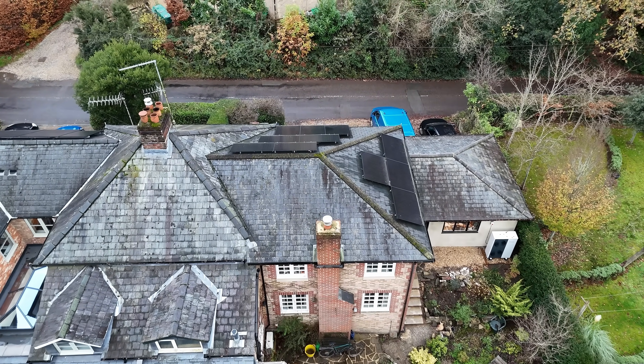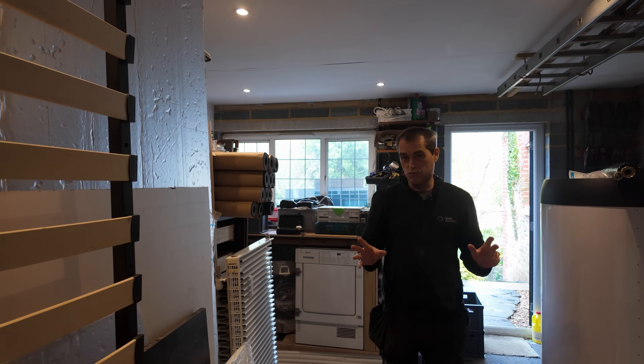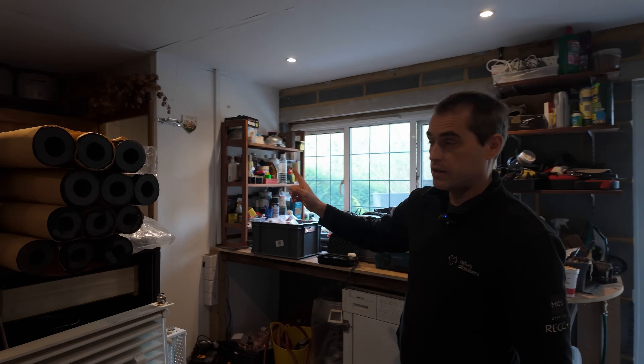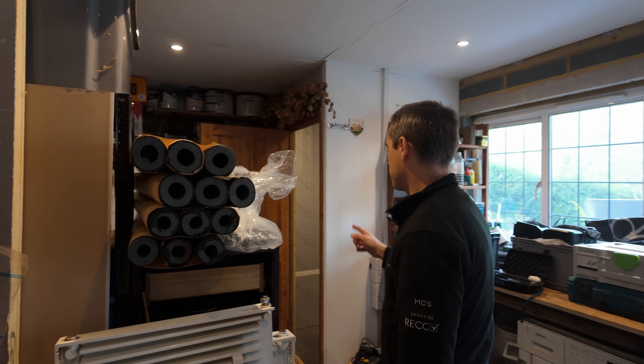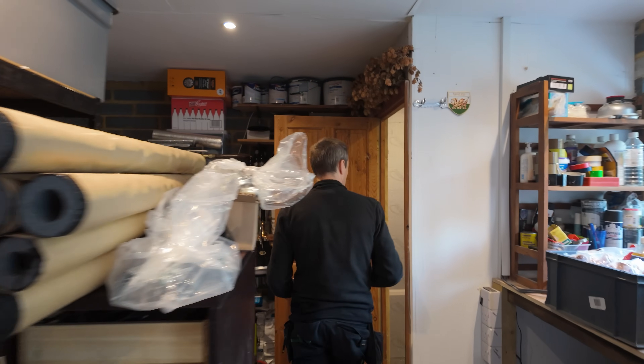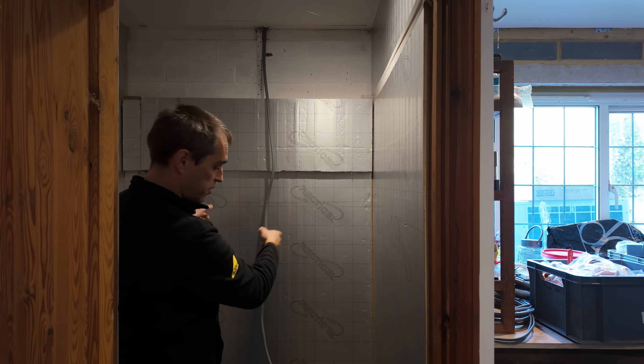We also have to incorporate two existing underfloor heating systems, and I'm going to try to do it using just this little device. We are in the garage and we'll be putting our plant room right in here — this was meant to be a mini brewery, sadly we are taking it over for the plant room. The heat pump will go straight behind that wall in the garden.